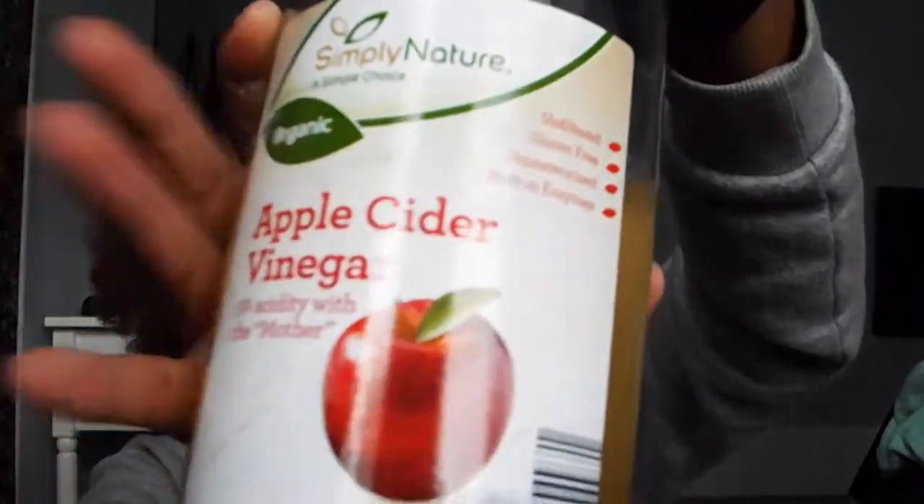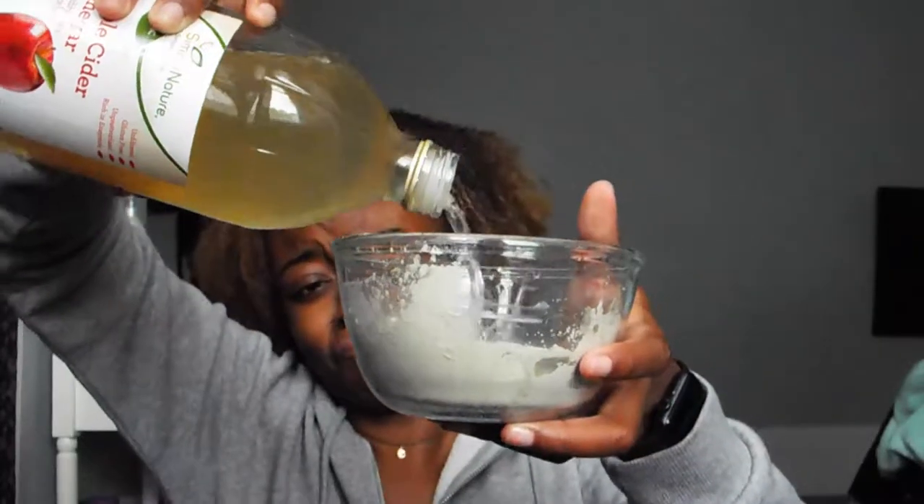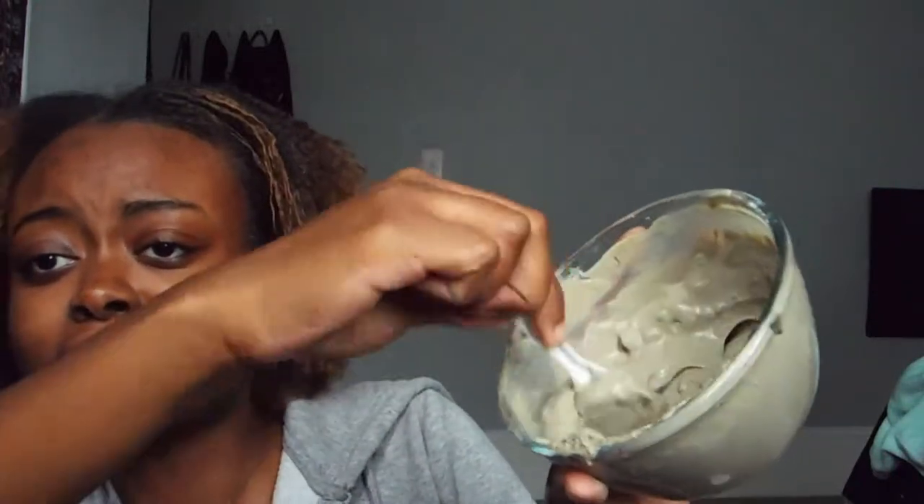Without further ado, let's get it. We need non-metal utensils, face mask — let me open it for you. I have a hot towel to open my pores. Now I'm just mixing it. If you're doing it in your hair, you're supposed to wet the hair first. It's kind of thick still. Alright y'all, I think I'm set.